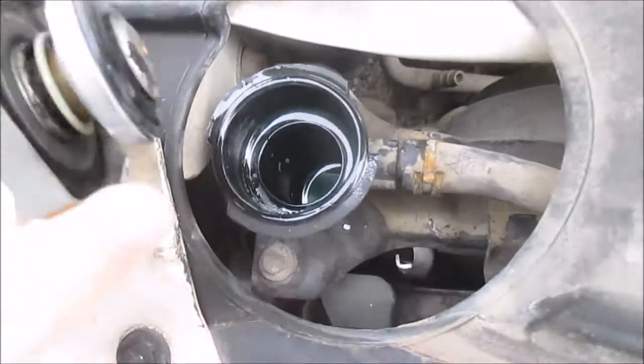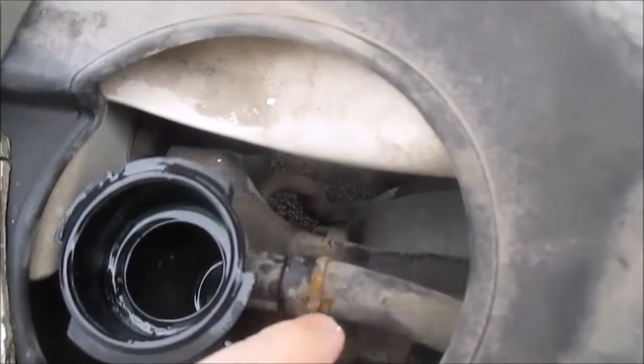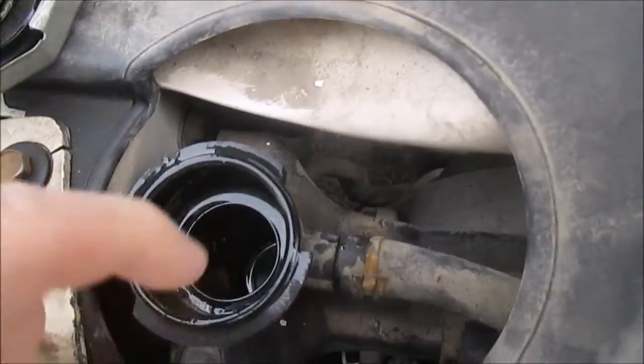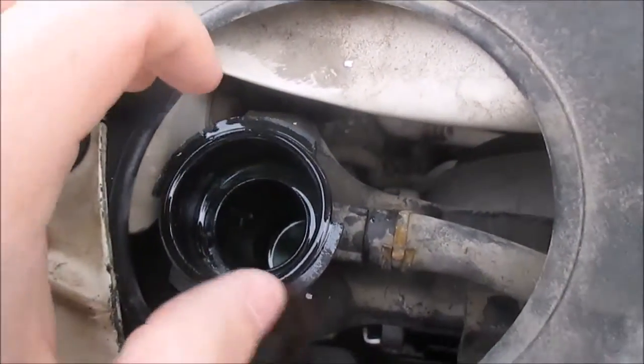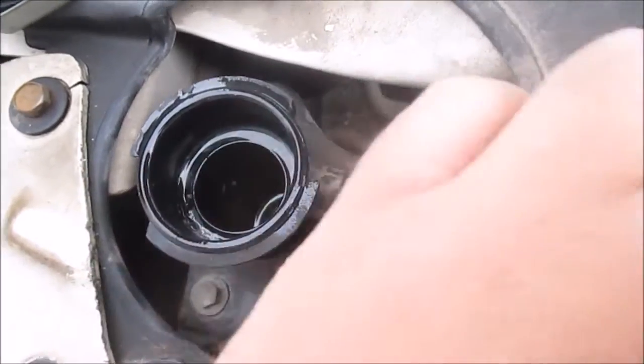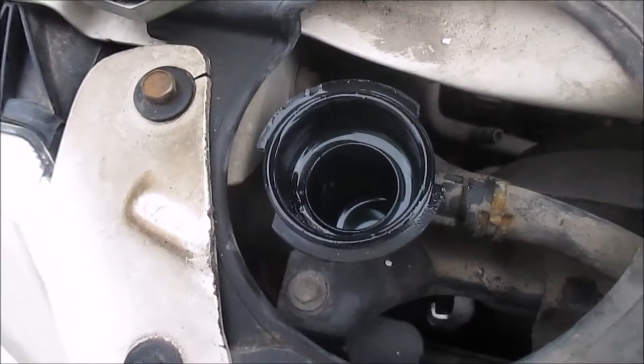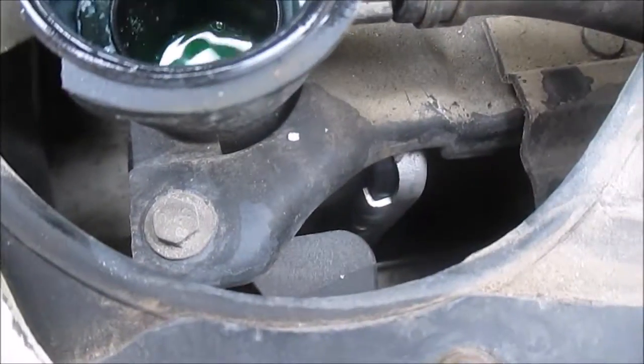I'm going to pressure test it. The way I'm going to do that is: first fill it up, put the cap on, then pop this overflow hose off, stick my tool in there, and pressure test it. I'm going to look for leaks, so I'm going to try to take this little hose off.